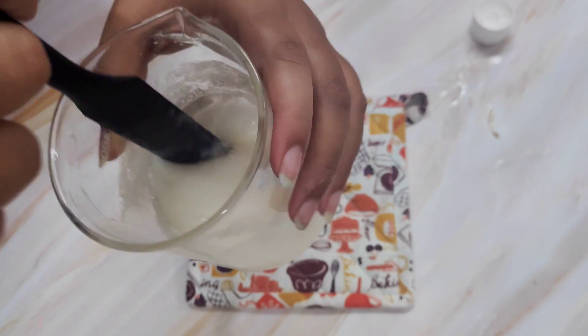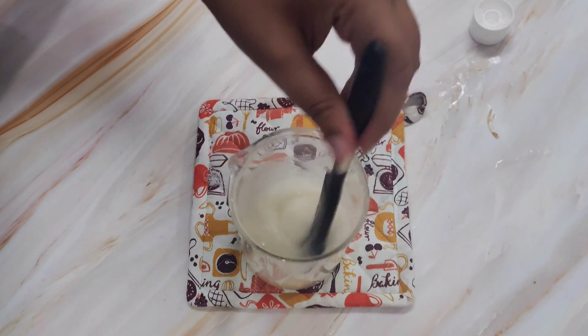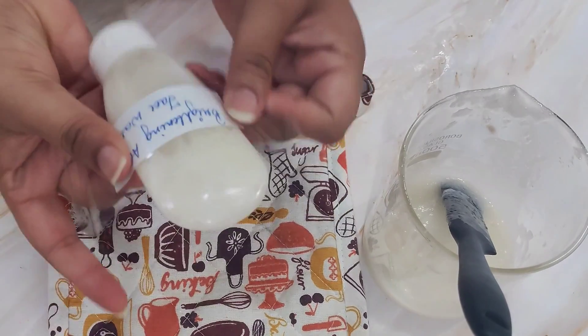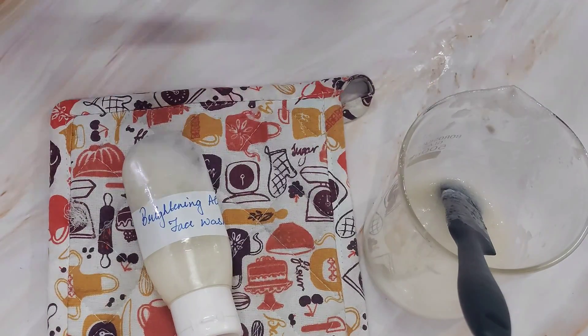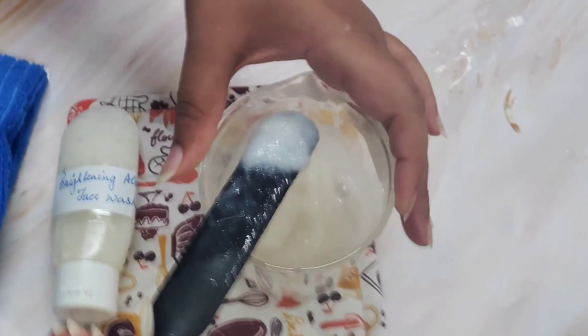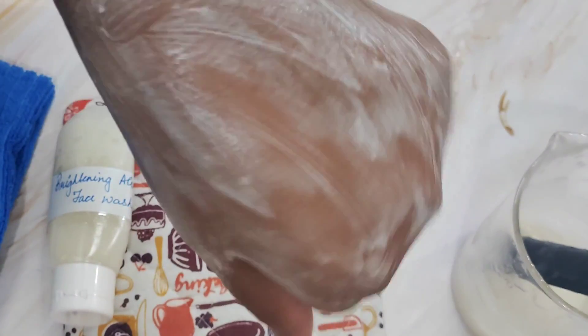My soothing aloe vera pulp face wash is ready. I'm going to pipe it into the container and allow it to cool. Since we are done making and packaging, I'm going to label it — my brightening aloe vera face wash. The brightening part comes from the five percent lactic acid we incorporated. For the demonstration I'm going to take a dollop on the back of my hand — it creates a very nice mild lather, creamy, soothing, and brightening — kind of an all-in-one formula.